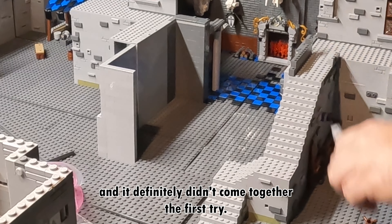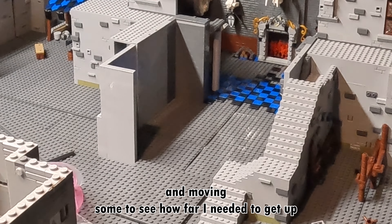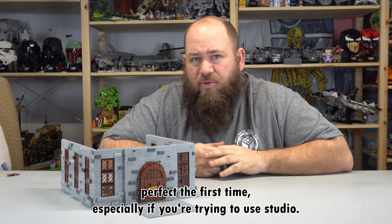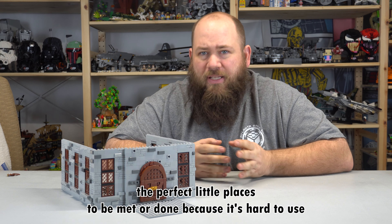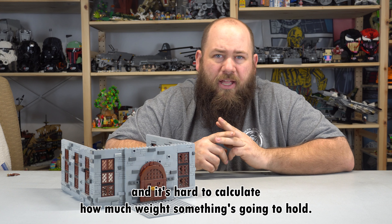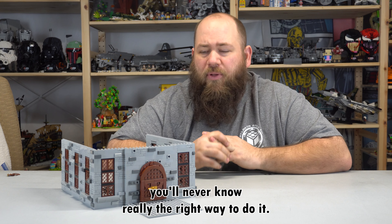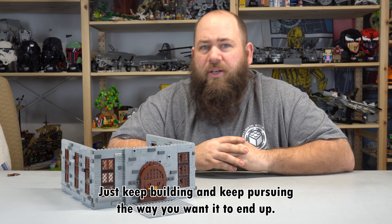It's one of those things that it came together perfect and it definitely didn't come together the first try. There was a lot of trial and error — I was just stacking plates and moving some to see how far I needed to get up till I could lay that next big plate down. While you're building, one of the things you're going to realize is that nothing ever really happens perfect the first time, especially if you're trying to use Studio. Studio doesn't always allow the perfect little places to be met because it's hard to use hinges, hard to use anything that moves, and hard to calculate how much weight something's going to hold. So failure is okay in this — just don't give up. Just keep building and keep pursuing the way you want it to end up.